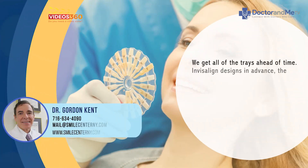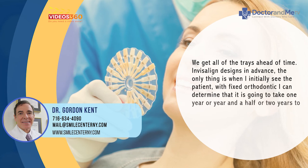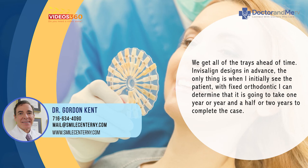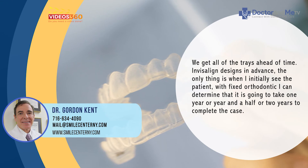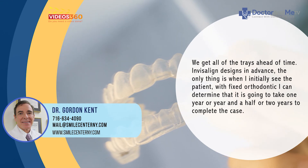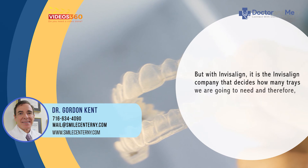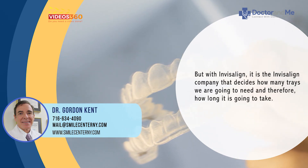We receive all of the trays ahead of time — Invisalign determines the number in advance. With fixed orthodontics, I can make the determination upfront that a case will take one year, a year and a half, or two years. But with Invisalign, it's the Invisalign company that decides how many trays are needed and therefore how long the treatment will take.